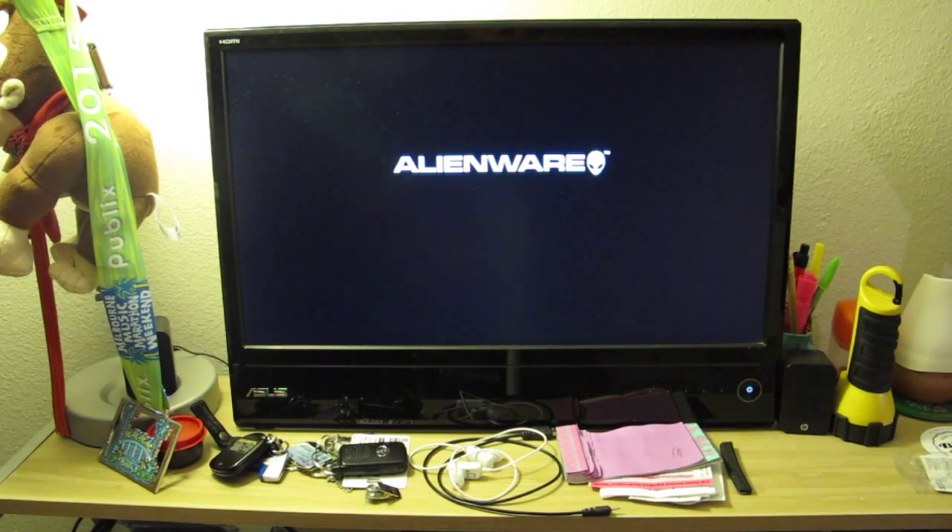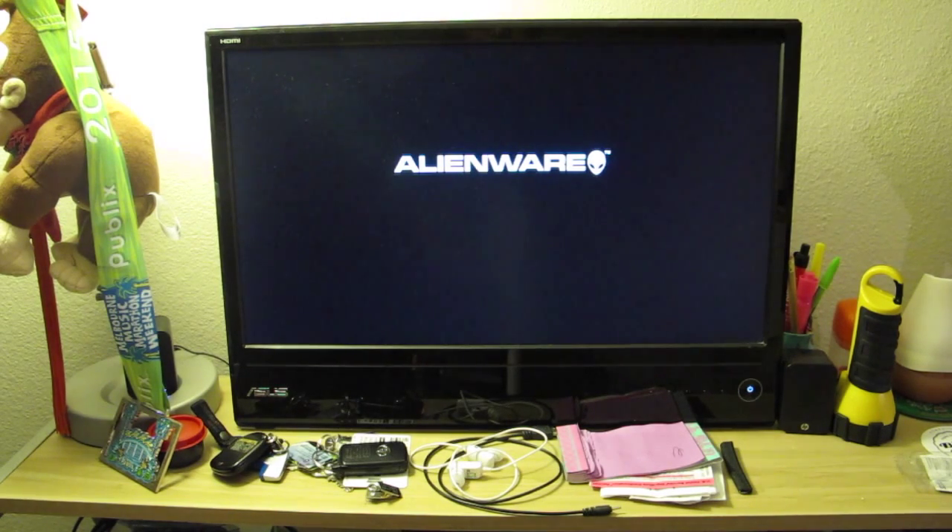So what I did was, I thought it was the hard drive. I had an SSD installed, so I removed my SSD and installed the original hard drive, and it's still the same thing. So I ended up having to call Dell.